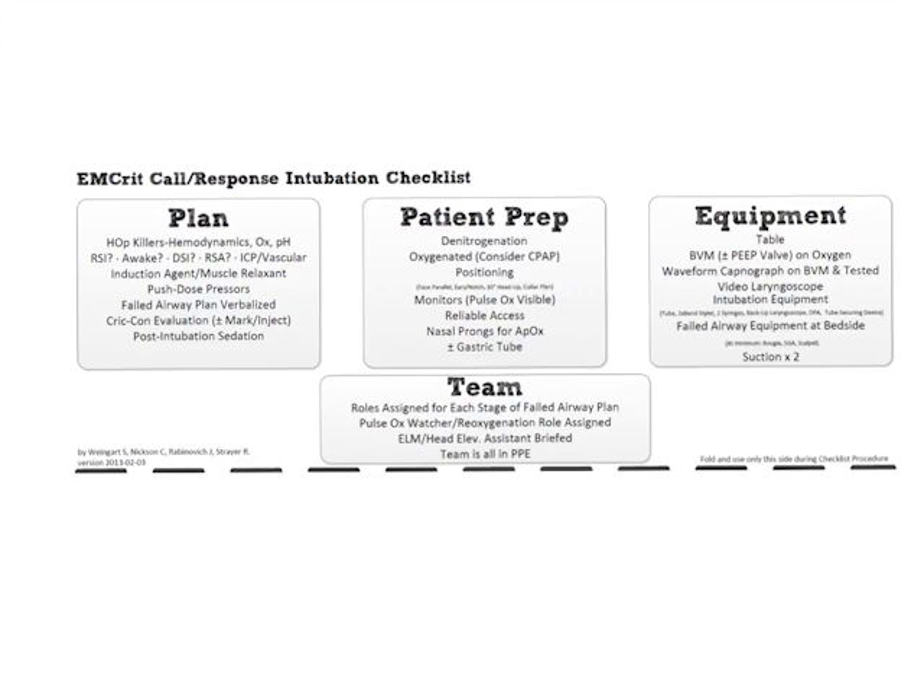We're going to go through each one of these items because there are some peculiarities and some things need a little further explication. But I think if you hear it once, you're golden from this point on. That cluttered back portion is the explanation for all the things on this checklist — you should only need to refer to it once, or when you hand it to a medical student so they can follow along. It's never meant to be consulted in a clinical situation in real time.